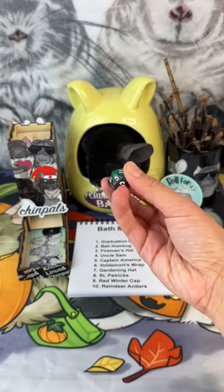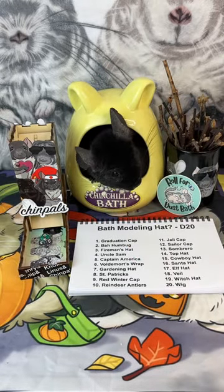Next roll: what hat are we gonna model this bath with? Fifteen — cowboy hat. I love this.